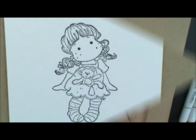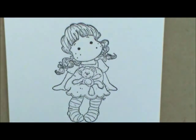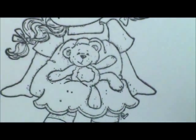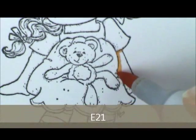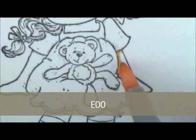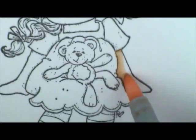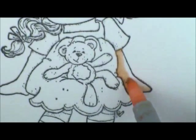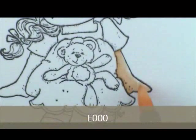I'm going to start out by doing her skin first. I'm going to start with E21 and lay down my ink where I want it to be darkest — right here in the crease of her dress and where her arm touches her body. Then I'm going to feather that out with E00. See how that just made the line there that I put with E21 just disappear? I'll finish it off with E00, just giving it a light flicking motion right on the edge.